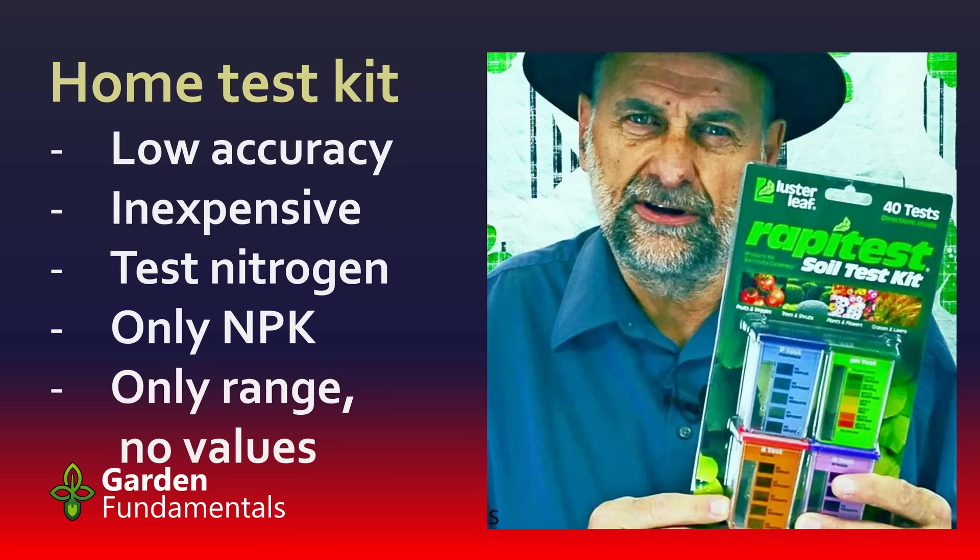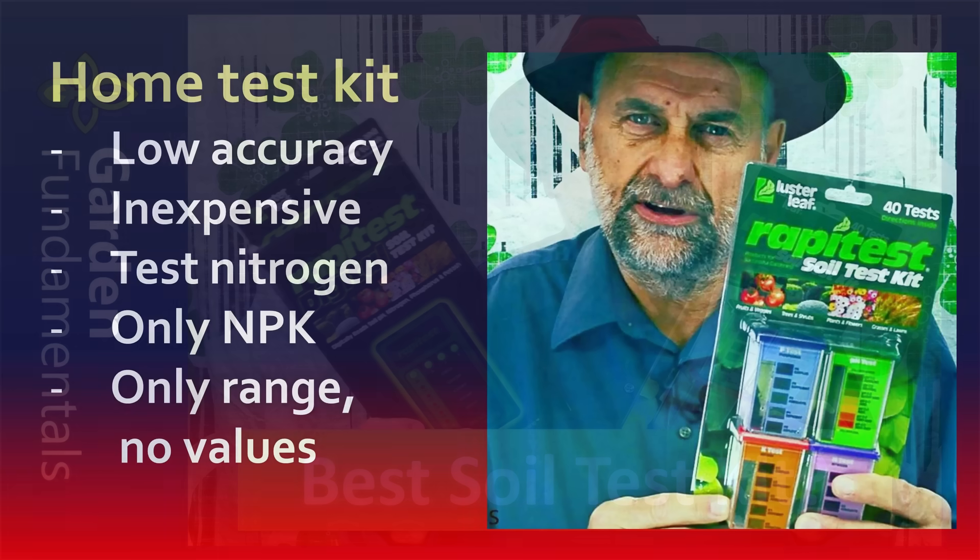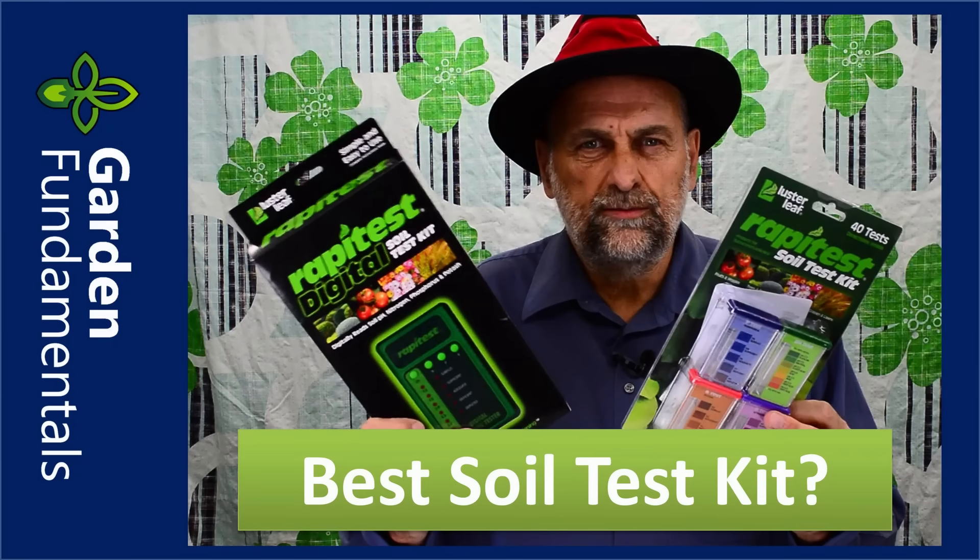One advantage these kits do have is that they test N, P, and K as well as pH. The nitrogen testing is a big plus. One of the problems, though, is that they only give you a range — they'll tell you whether your phosphate is high, medium, or low, but won't actually give you a number. And that number is critical if you're trying to correct the phosphate level in your soil. If you're interested in how to use one of these kits, I have several videos that review different home soil test kits, show you how to use them, and compare the results to a professional lab.